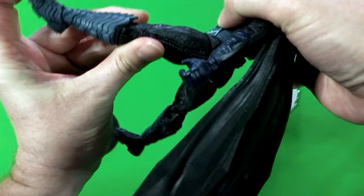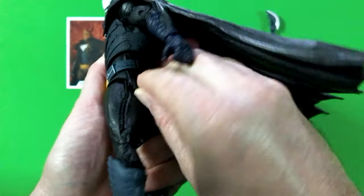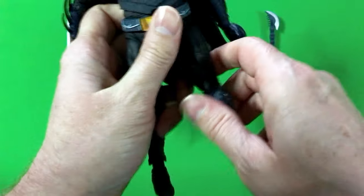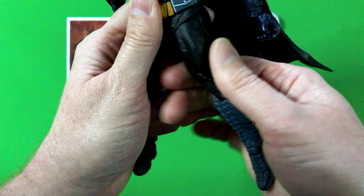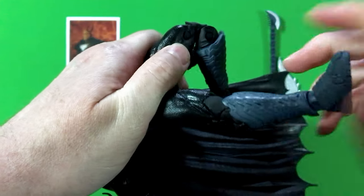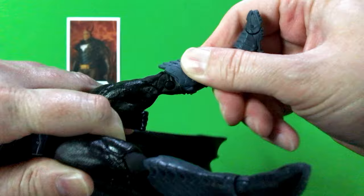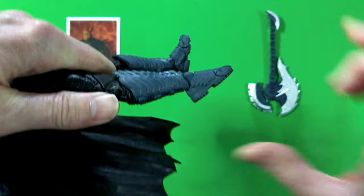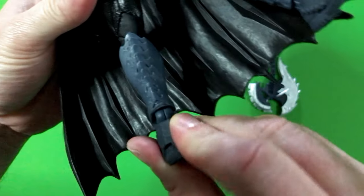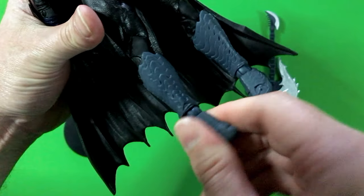He can do a split really well. The legs can go forward to a point. This part right here at the waist and around is soft plastic — interesting, that's a first. The legs can go back. There's minor rotation at the upper thigh, but not too much. The knees articulate very well, being able to bend — for both legs. No rotation at the calf area. The feet point down, they point up, they've got toe articulation, and they rotate really nicely. But there is no rocking — just rotation.